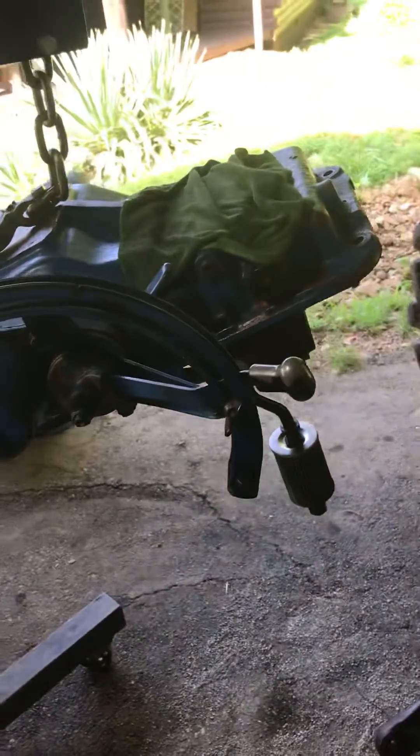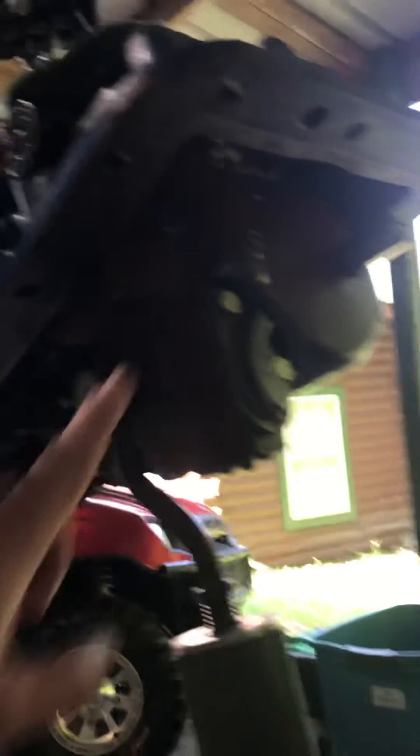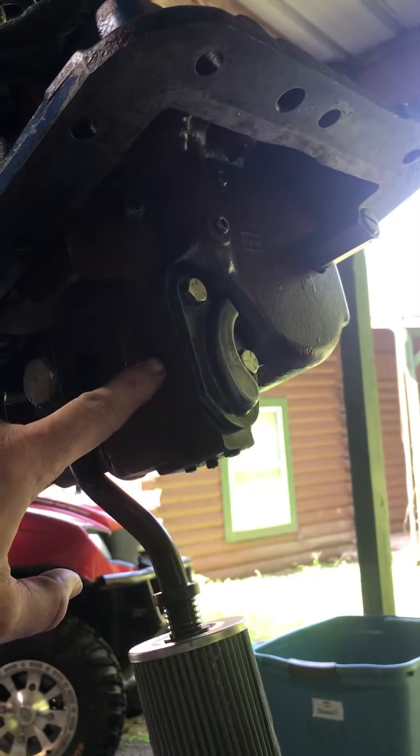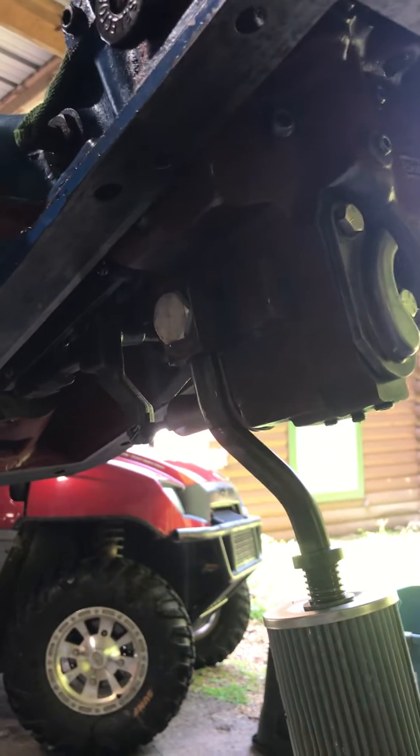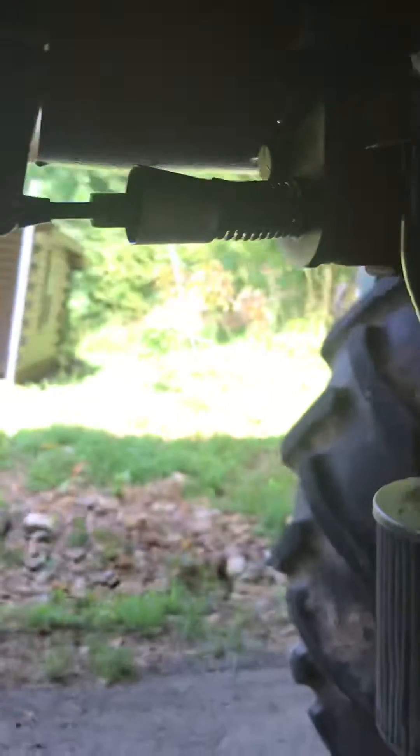We had an internal hydraulic leak — this little component right here had to come out. We pulled new seals, pulled the valves out, put new o-rings in. For a lot of people with these little poor-tracking issues, you say 'oh, your unloader valve's stuck.'